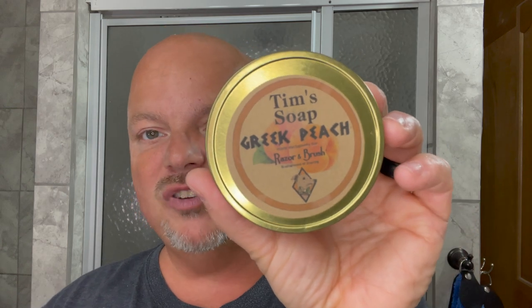Thanks so much for joining me today, I really appreciate it. For the Dome Shave today, we're going to be using an old-school classic — this is now unobtainium. This is Tim Soap Greek Peach from about seven years ago. This one can no longer be found unless you find it on a BST or something like that. You'd have to work pretty hard to find this one.